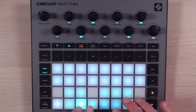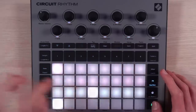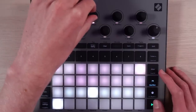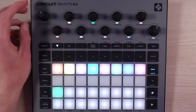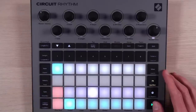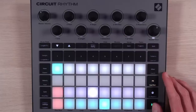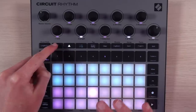Let me grow this to 32 steps. A lot of this is super similar to the original circuit, which is great — I want the super familiar workflow because I'm super fast with it. Here's the sidechain. This is a little different. That controls how intense it is, and this probably controls the source.